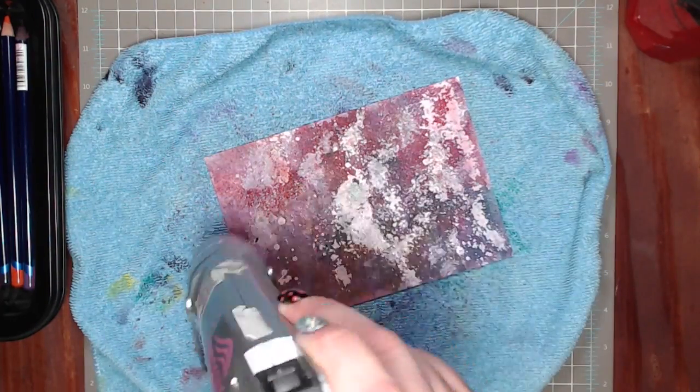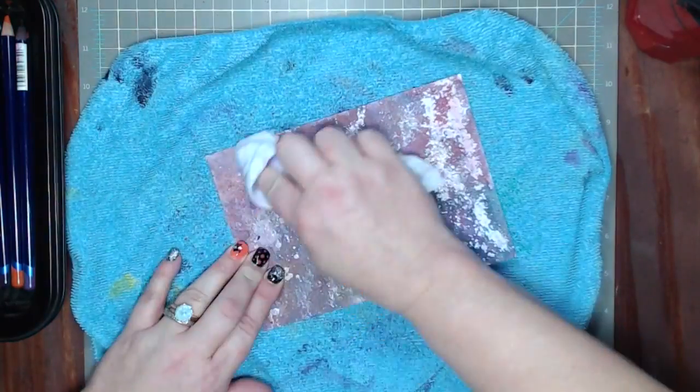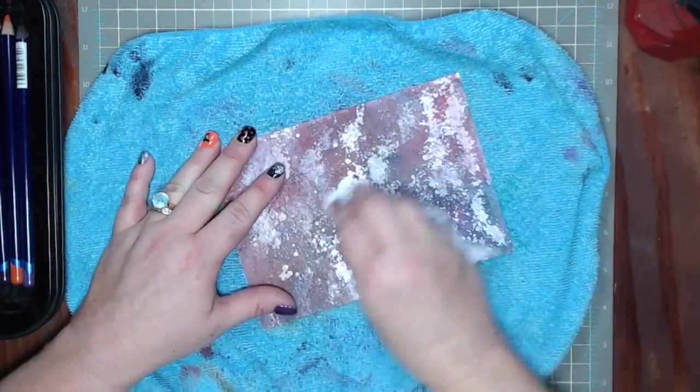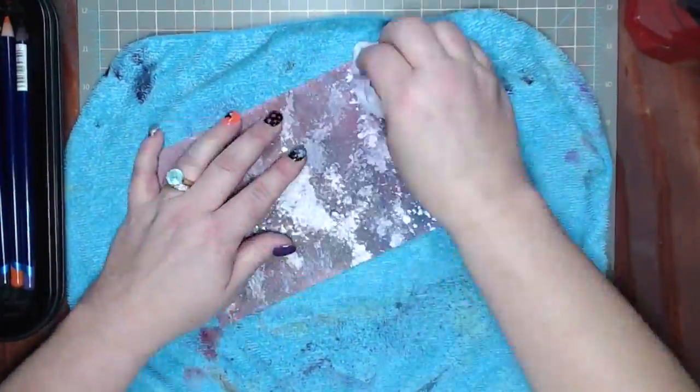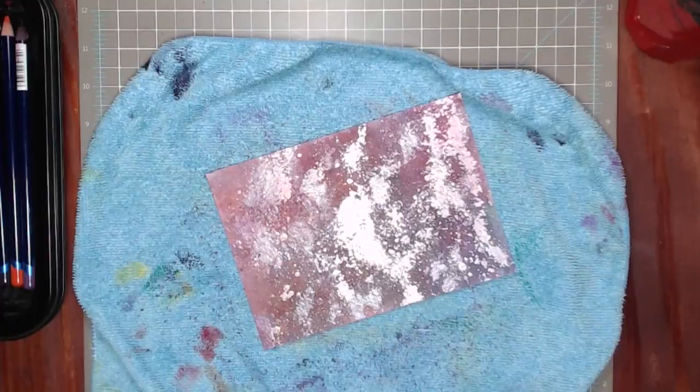The last color I put in was teal green. I zapped it with my heat tool to make sure it's all nice and dry, then came in with my baby wipe and really rubbed it — you do have to press down a little bit. Now you can see all these pretty layers.